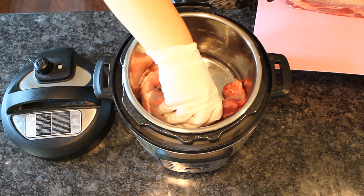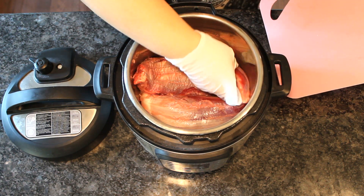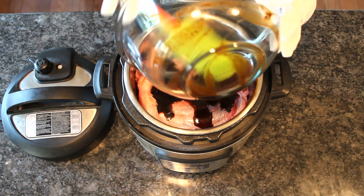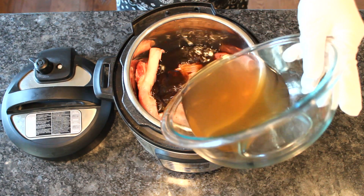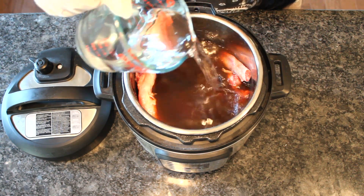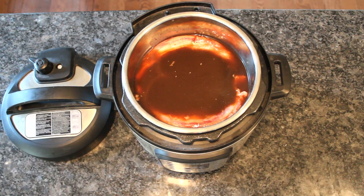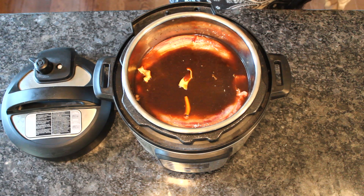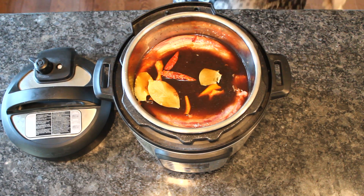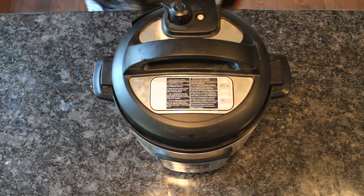Spread the meat evenly in your pressure cooker. Add the marinade, then add water until the liquid just covers the meat — about 6 cups of water. Now add orange peels, bay leaves, and whole chili pepper. You can substitute with orange zest and chili powder if you don't have any.